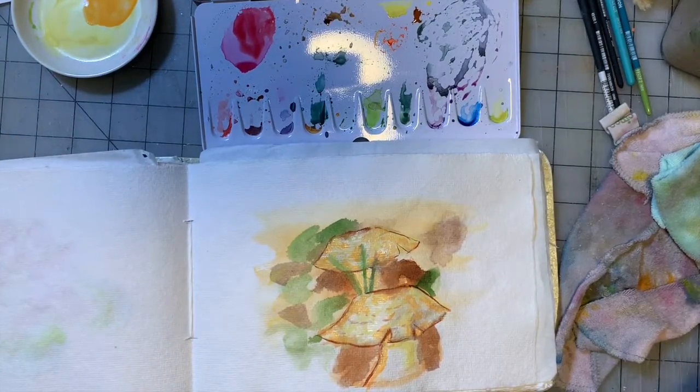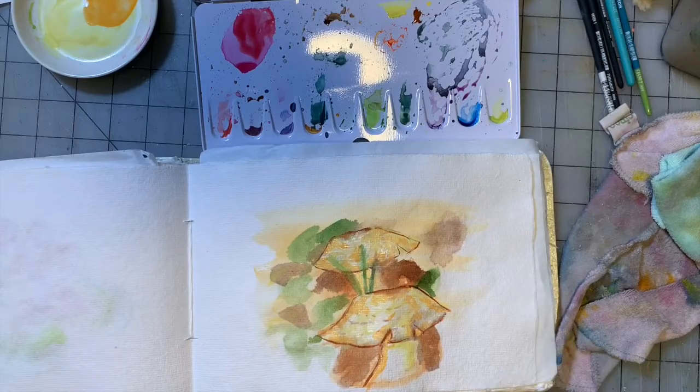There we go — I'm going to stop now. That's it — painting number 29, on to the last one. I hope you enjoyed the process. If you want instruction on the painting, you need to be over on Patreon. They are going to get the talking version; here on YouTube you're just going to get the speed-through version.